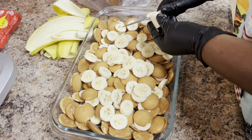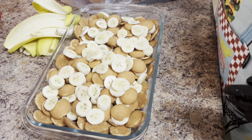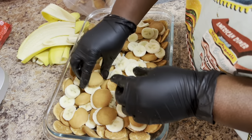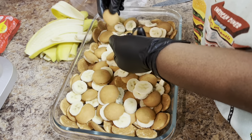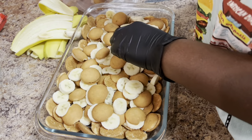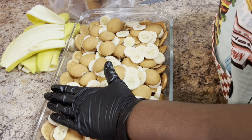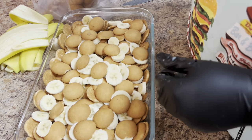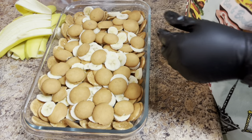If you decide to make it, I would love to see a video or a picture — you can put it in the comments. It's a tedious process putting the layers, but make sure all your bananas are covered with your cookies on this last layer. You can push them down — the reason I'm pushing them down is because I want to set the layers up so they're really tight. What that does is, when you get ready to dish it out, it evens your ratio of bananas and cookies.